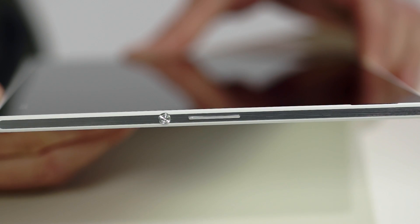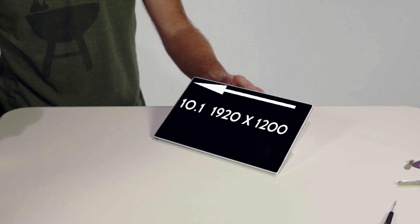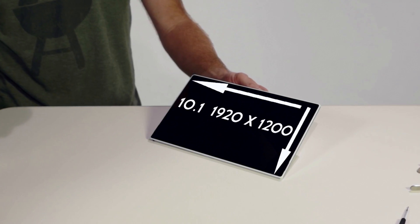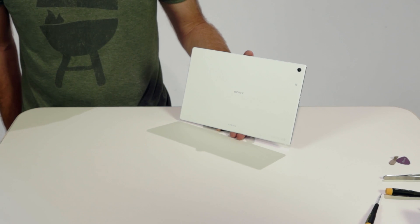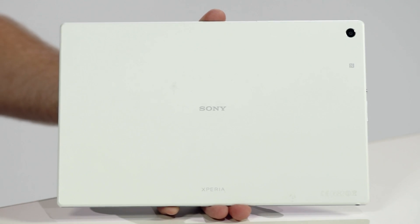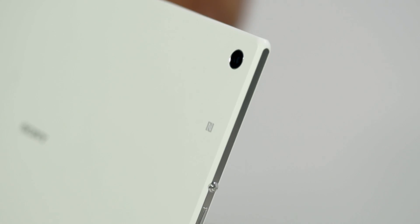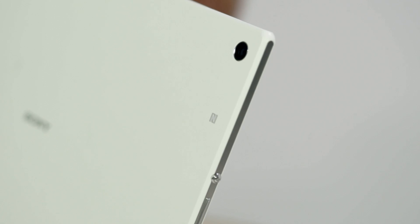The sides feature volume, power key, and speakers. The front panel houses a 10.1-inch 1920x1200 resolution screen with an anti-smudge coating overlaid on glass to reduce fingerprints. You can also see the 2.2 megapixel front camera and light sensor. The back side features an 8.1 megapixel rear camera. The back panel is mostly plastic with soft-touch paint for best enabling antenna signals, and there's the NFC logo, which marks the location of the NFC antenna.